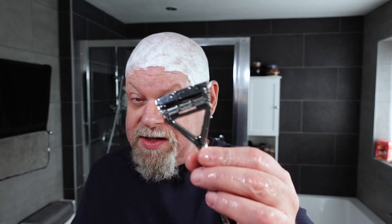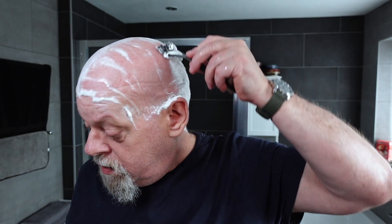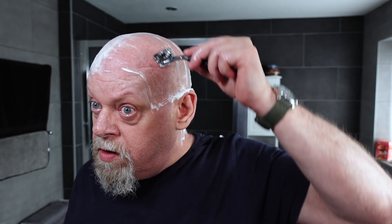So these are Euromax blades still in here — I think this is the fourth use on these. Every time I use this it always underlines the fact that this is my favorite head shaver. It's just so easy, really is. You don't have to think about it, it's very relaxing. I love it.